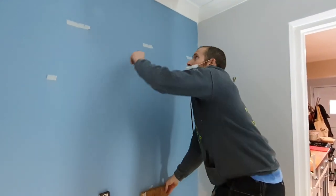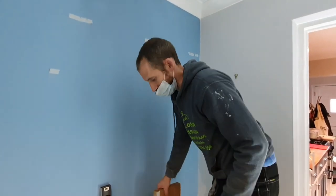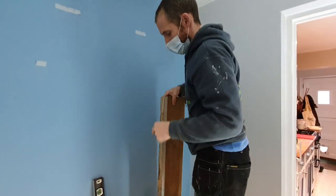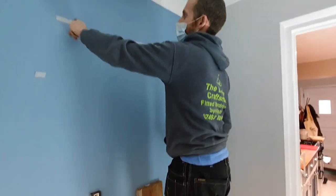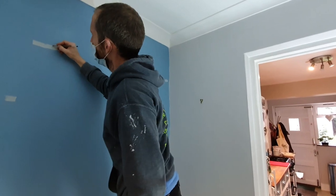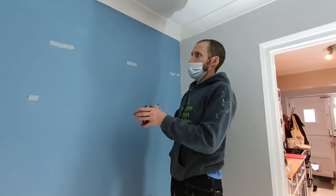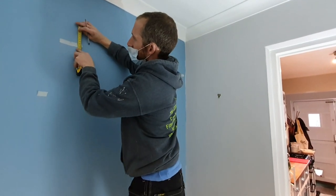From that point we need to come up half the thickness of the shelf, because our hole is dead center. That's 19mm — so from this line we're going to come up 19mm and mark that. Then mark 19mm up from the top of the masking tape to give us our crosshairs.